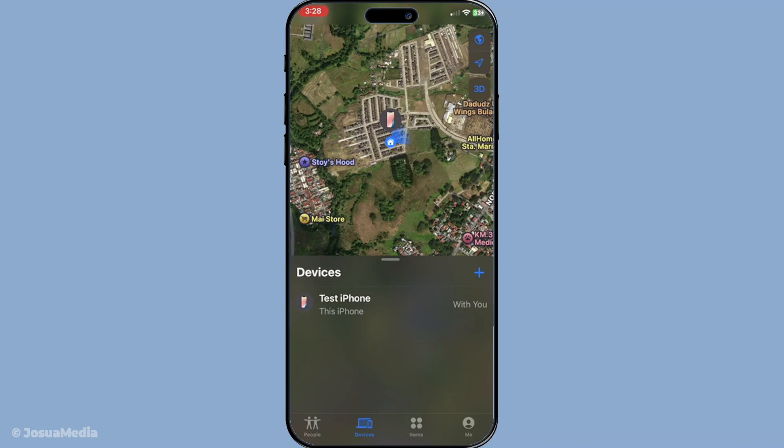Now find and select the iPhone you need to erase. It's important to make sure you're choosing the correct device, especially if you have multiple devices under your account. Double-check the name or identifier to avoid any mistakes.